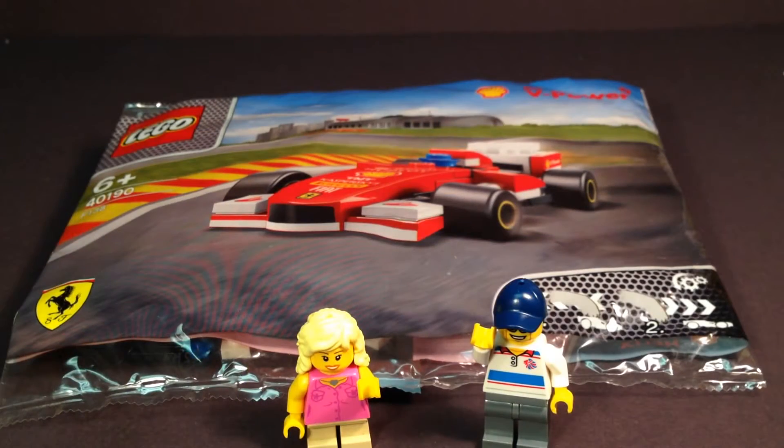Hello everybody, this is Maniac for Bricks, and I'm here today with set number 40190, the Ferrari F138. This is ages 6 and up. It doesn't show the number of pieces on the package, and according to Brickset.com, it has about 41 pieces to the set. This was released in 2014 as part of a show promotion in various countries, and unfortunately we did not get this promotion in the United States.